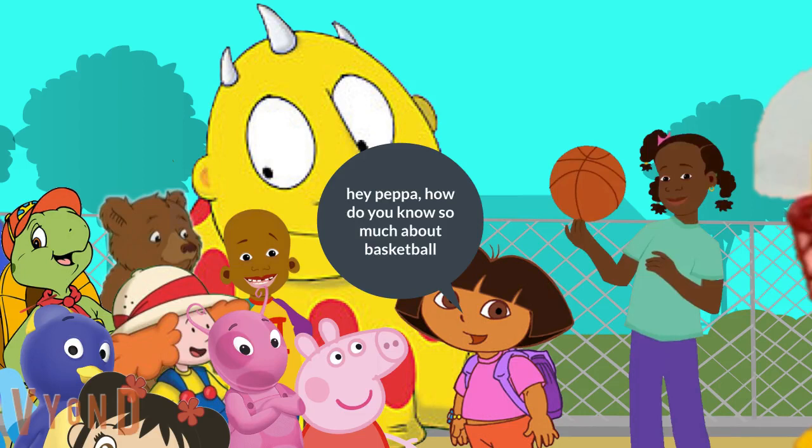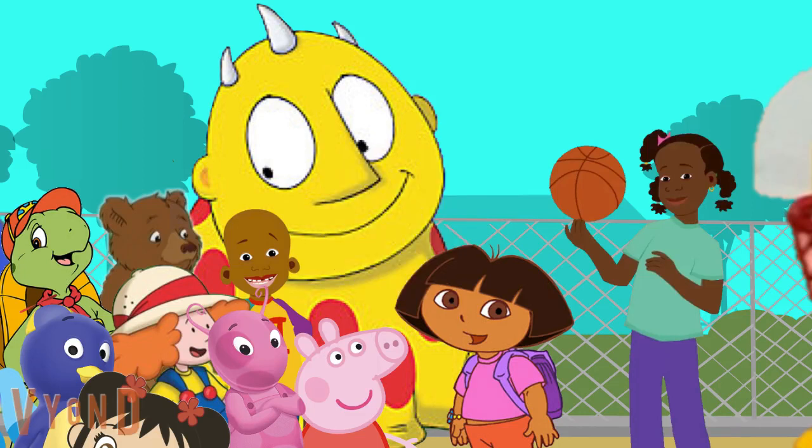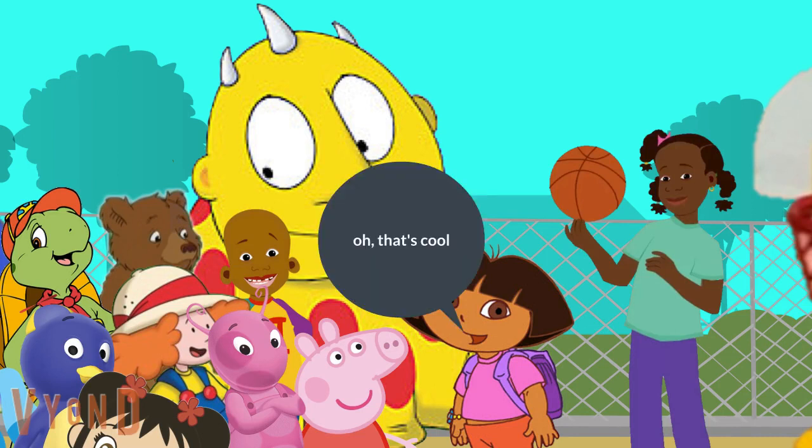Hey Peppa, how do you know so much about basketball? My daddy taught me how to play. I happen to be an expert. Oh, that's cool.